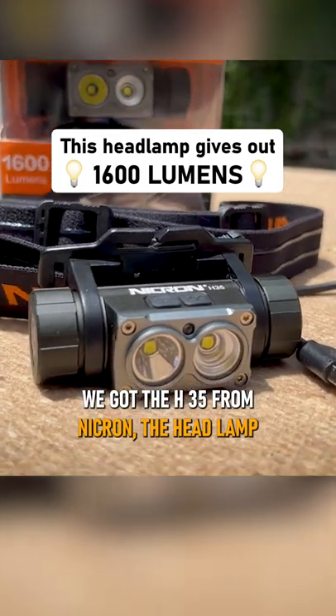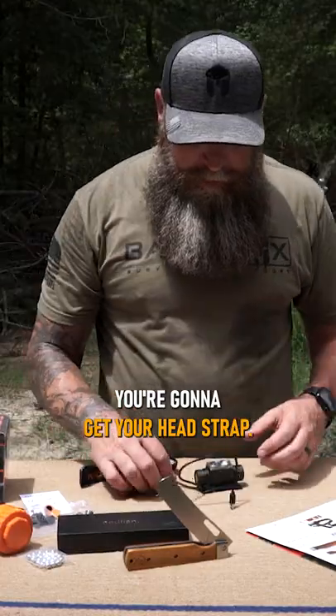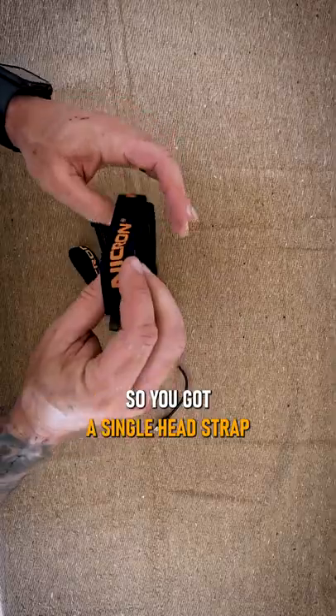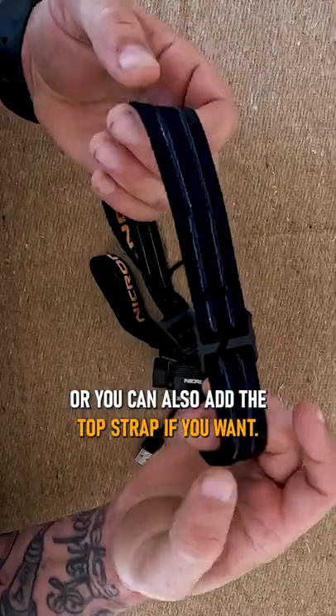We got the H35 from Nikron, the headlamp right here. Unbelievable headlamp. You're going to get your head strap — a single head strap that goes across here, or you can also add the top strap if you want.